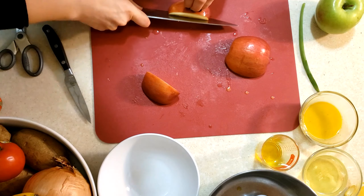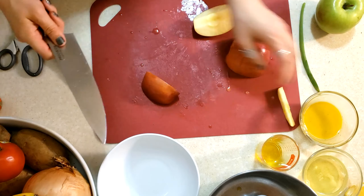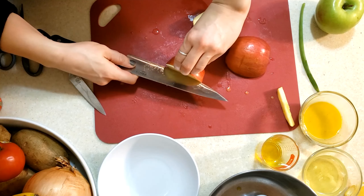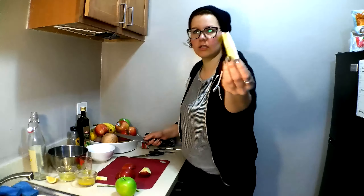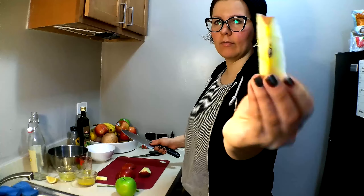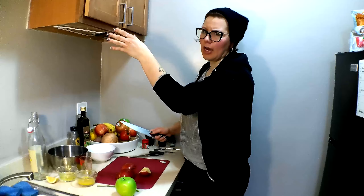If you hold your food like this, you can chop your fingers off — we don't want that, so hold your food like this. Then we're just cutting out the core. That's a really easy way: you just hold the top of the apple and you slice at an angle, and that core piece goes right into our trash bowl.